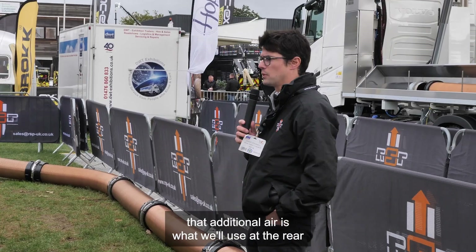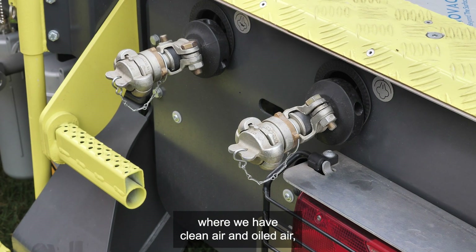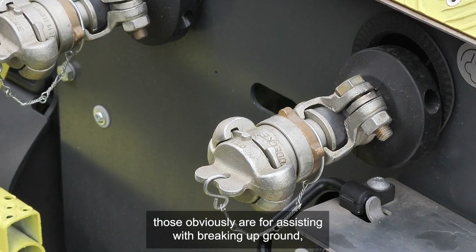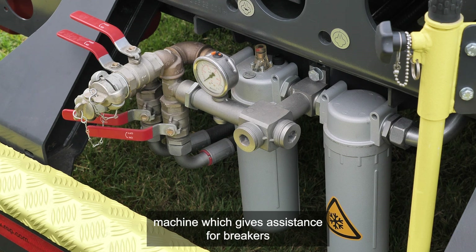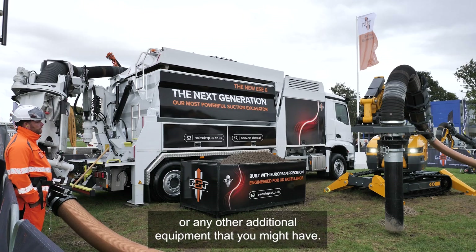That additional air is what we'll use at the rear, where we have our two external hose reels providing clean air and oiled air. Those are for assisting with breaking up ground, and the additional oiled air line on every RSP machine gives assistance for breakers or any other additional equipment.